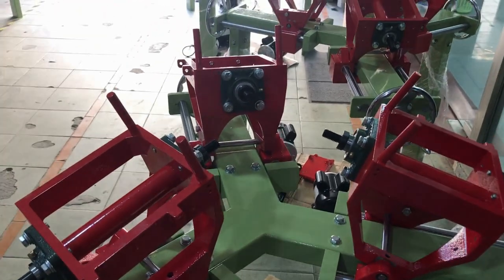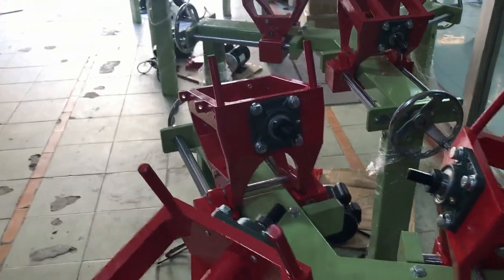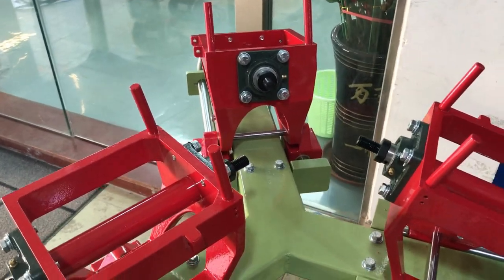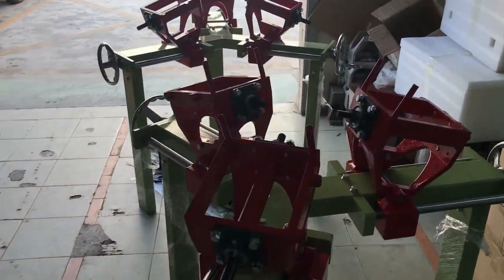A machine like this will do a sphere start to finish in under an hour. That really changes the economics of sphere cutting. If you're cutting for money, or even just cutting for fun, you can literally go into your shop in the morning and come out by lunchtime with two or three balls done.